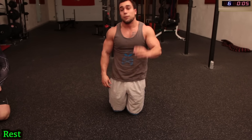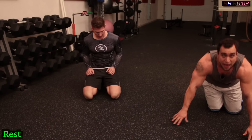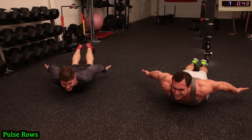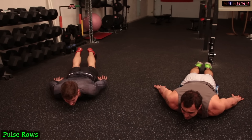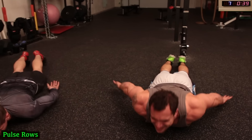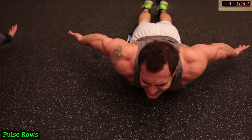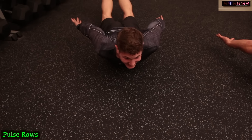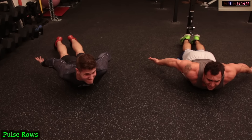Low rows — pulse pose. Get in that back workout guys. On your stomachs, palms facing up and flexing. Bring those arms up as high as you can in this position. You might not be able to get as high if you're pumped — fight through it. Make sure you're squeezing that back, guys.